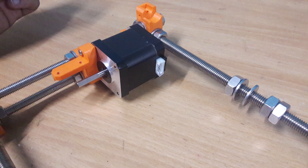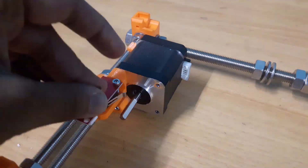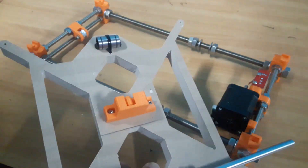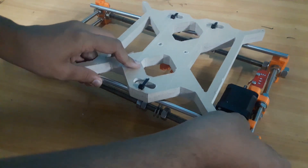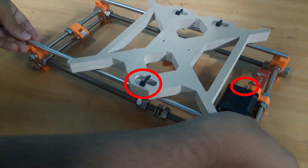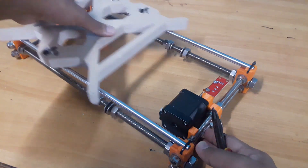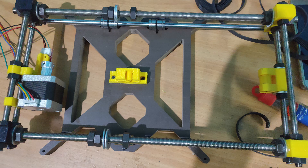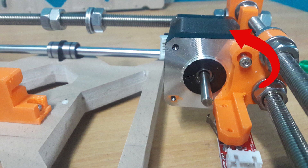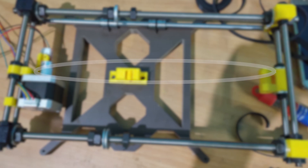Secure the motor using 10 mm M3 screws. After this, mount the end stop again using the same 10 mm screws. Insert the 8 mm smooth rods into the carriage and slowly mount it to the frame by applying pressure to all four corners. Make sure that the side having the single bearing is opposite to the motor. Move the carriage and ensure that the movement is smooth. Secure the rods using zip ties at all four corners. Now flip the whole assembly and using a plier, insert the belt in the belt holder.